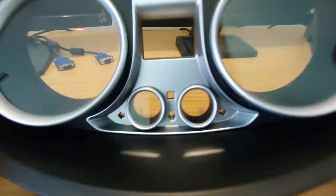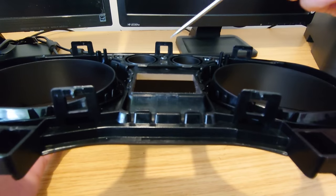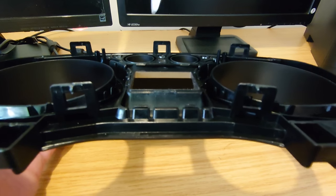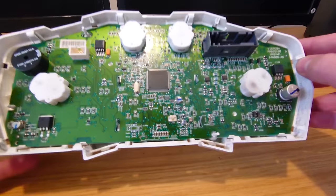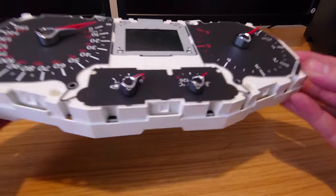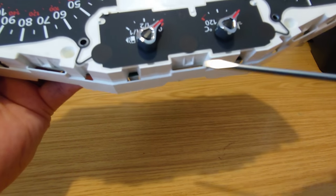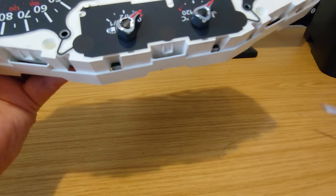We've got the front piece off and you can see these tags that we were just lifting up here - that's one side. Where those tags are, you can see these little lumps here - that's where they were hooked over.